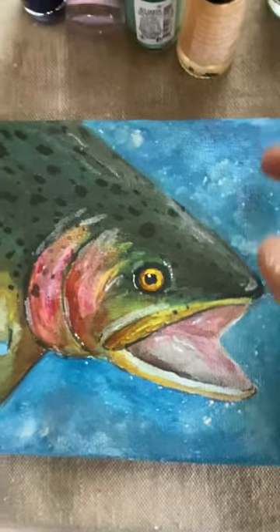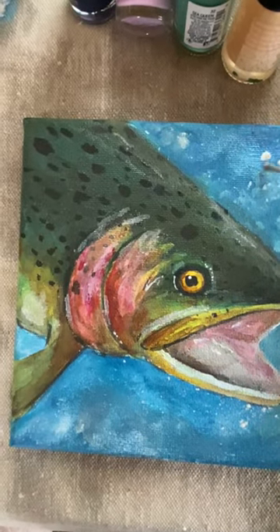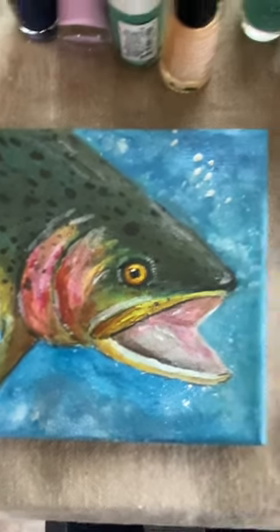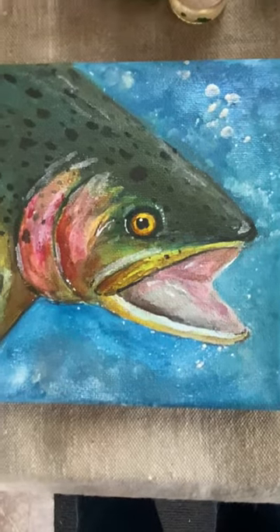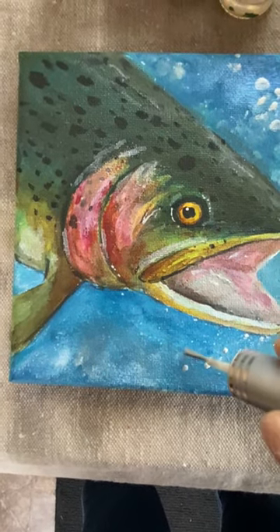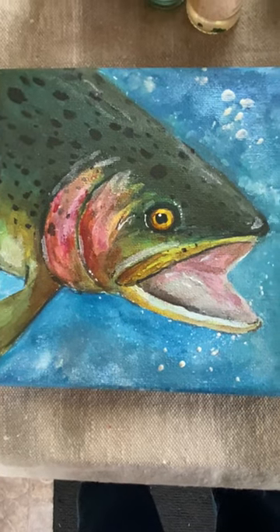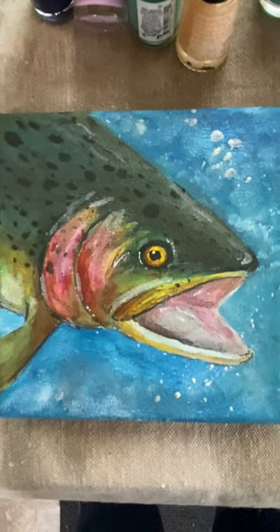If you wanted to put little drops in, except there are little bubbles in here. If you find that they're a little too heavy, just give them a little dot here and there. And then I'm just going to put a couple over here. Just a little bit of an effect and let that dry.